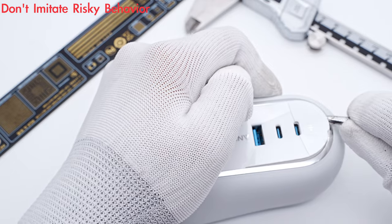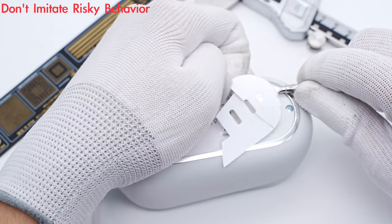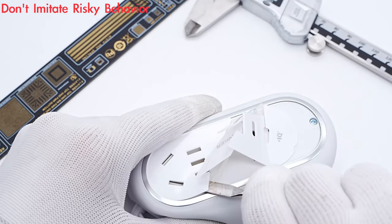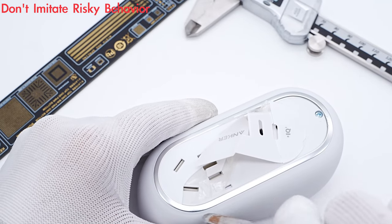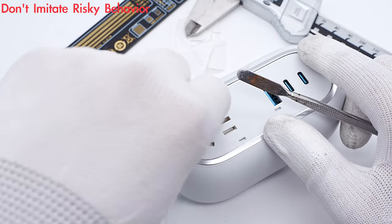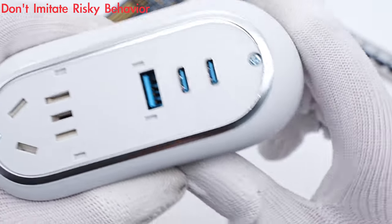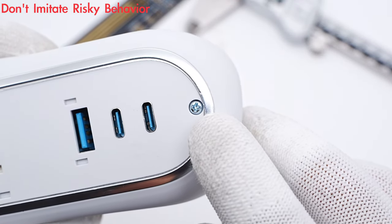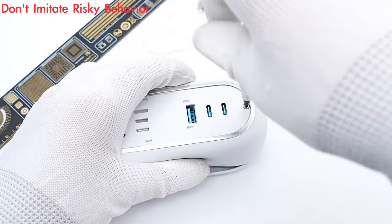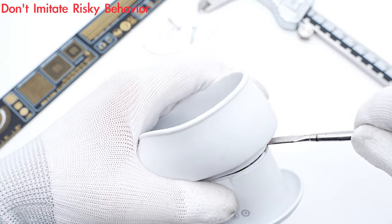Next, we're going to take it apart to check its internal components and structure. Use the spudger to pry along the gap and remove the plastic cover. There are two screws to fix the panel — unscrew them and remove the top cover.